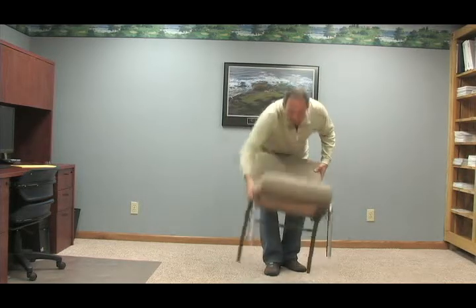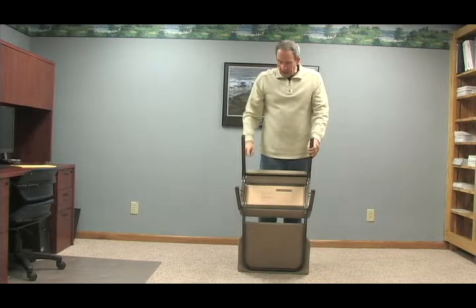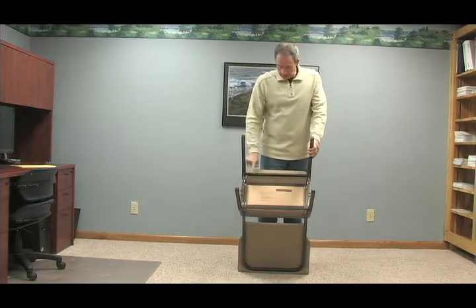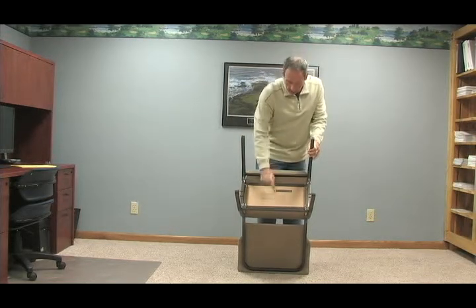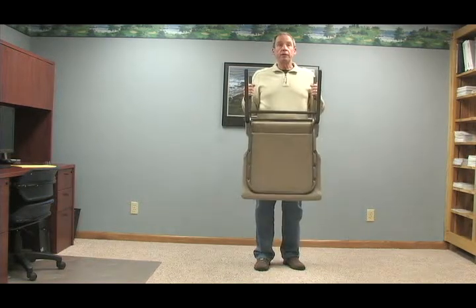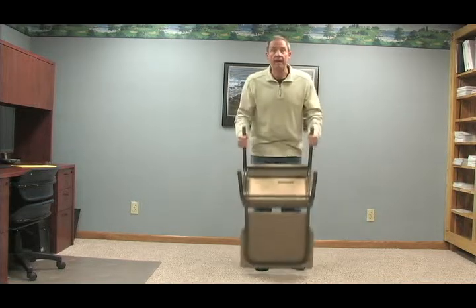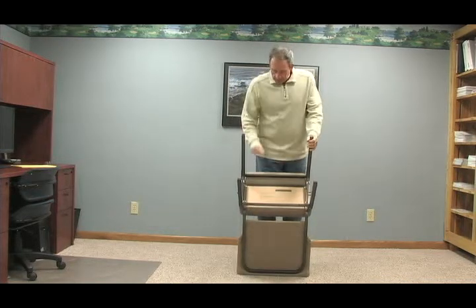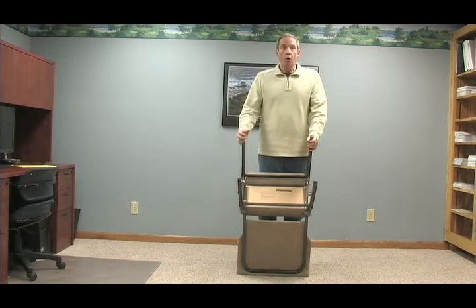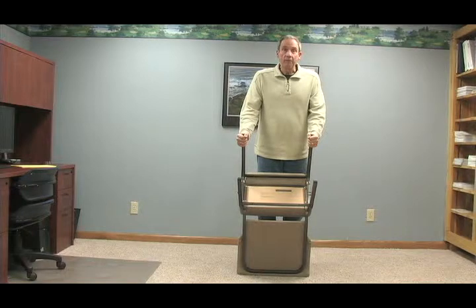Let me just share with you as I flip this chair over — this particular chair has five what we call cross members. See, this is a cross member, here's a second one, here's a third one, here's a fourth one, and then on the back of the chair — near the top of the chair, on the bottom since I have it upside down — is a fifth. Five significant cross members holding the right side of the chair to the left side of the chair, providing a great amount of lateral stability.